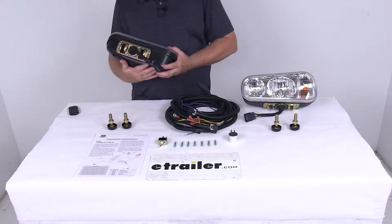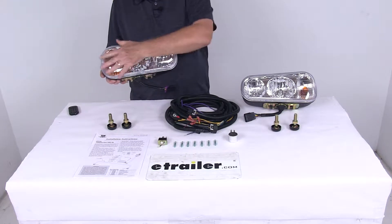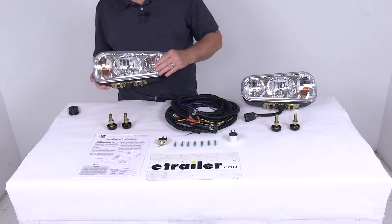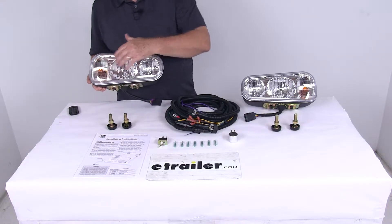These lights are in a plastic housing with a nice polycarbonate lens. It is a three-light headlamp, comes complete with a low beam, high beam, and a parking turn signal light.